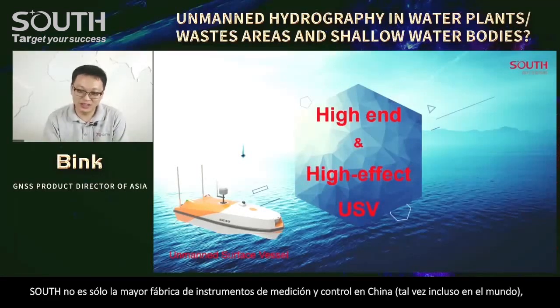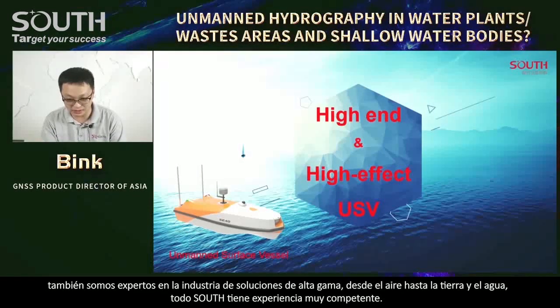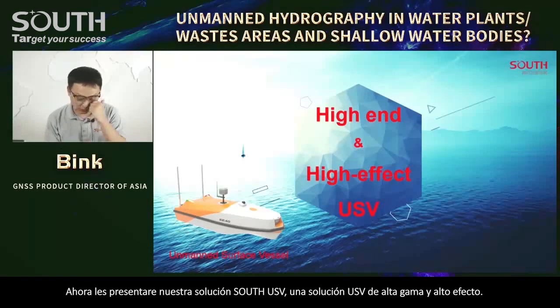South is not only the biggest survey instrument factory in China, maybe even in the world, and also we are an expert in the high-end solution industry. From the sky to the land to the underwater, we all have competent experience. Now I will also introduce our South USV solution — a high-end and high-efficiency USV solution.